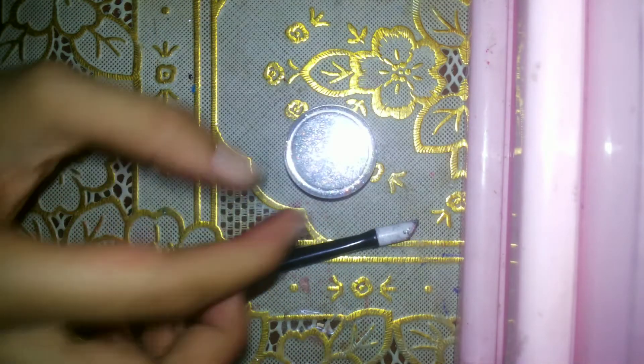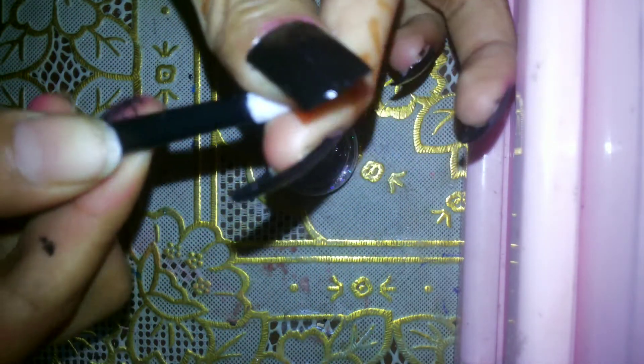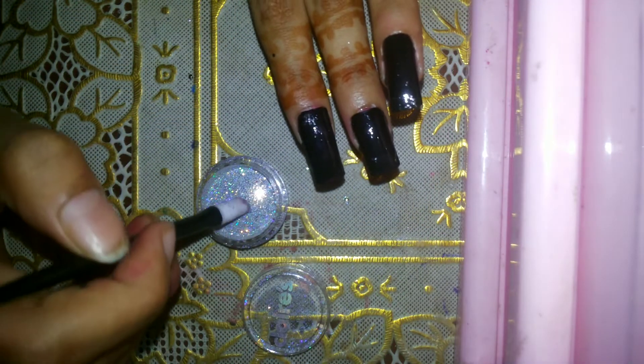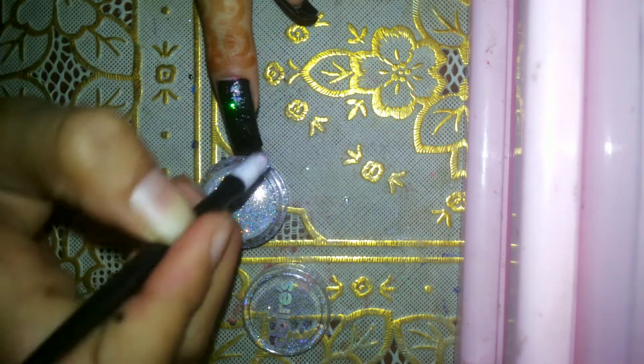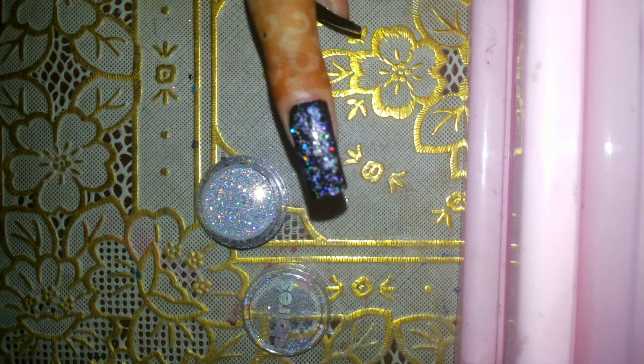I'm going to use this holographic glitter and a silicone board, which is something like this. First, put the top coat on all of the nails, then take the glitter and put it on. Going over all of the nails — do it silky — and that's done.